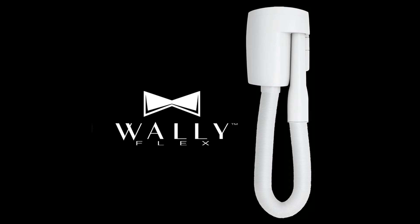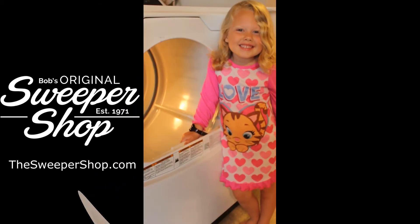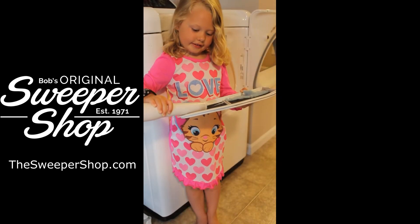Meet the WallyFlex, the perfect addition for any central vacuum system. No need to pull out your main central vacuum hose for quick messes — this auxiliary hose gives you an instant 15 feet of reach to tackle quick messes all throughout your home.